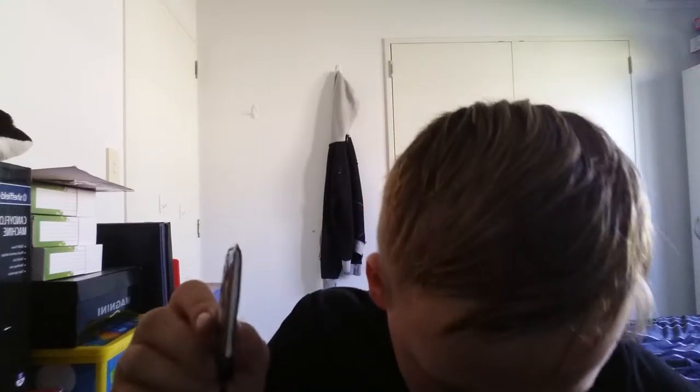There we go, cut a little bit off. Something just hit my t-shirt. There's the bit that I just cut off. Ooh, it's cotton. It's weird.